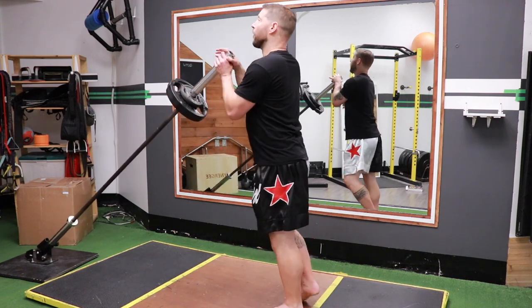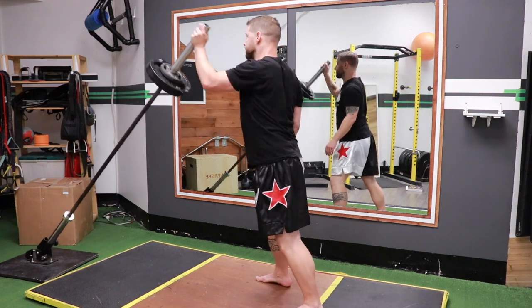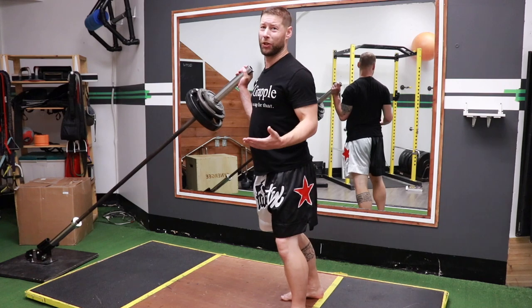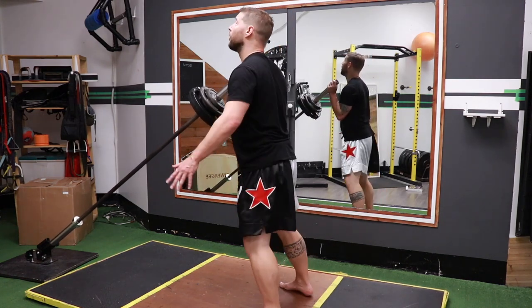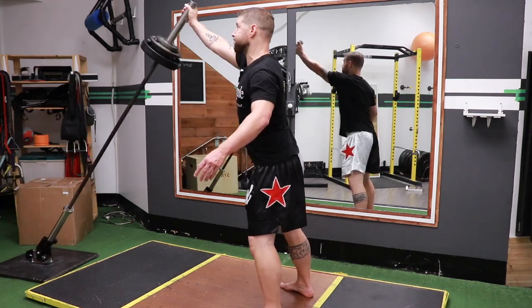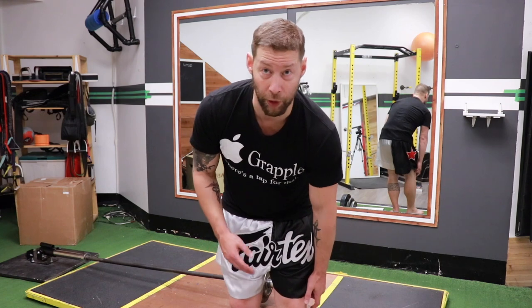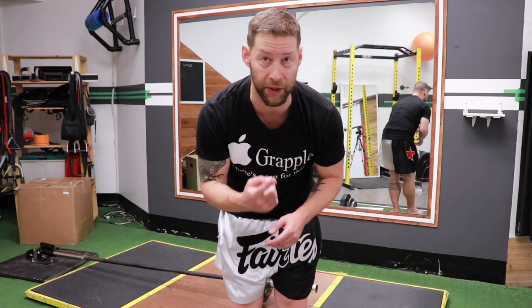At 75 pounds I did five reps in five seconds — easy. I rest about 30 seconds, do the other side, and this is just to test the appropriate weight. Moving up to 90 pounds — roughly 60 percent of my max — I did that in six seconds, just slightly over the target. So my working weight is 75 pounds: five reps per side in under six seconds, five sets total. Once that feels strong I'll increase weight by 10 percent, and in three to four weeks I'll retest.